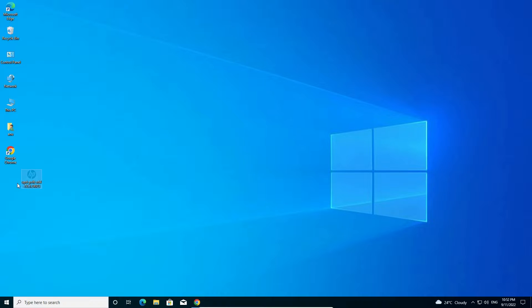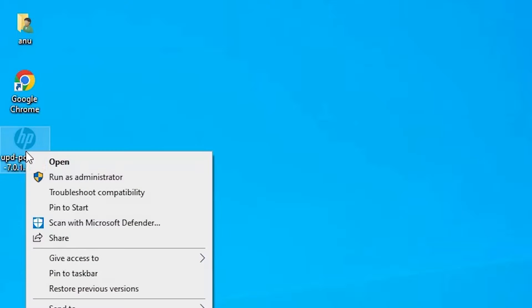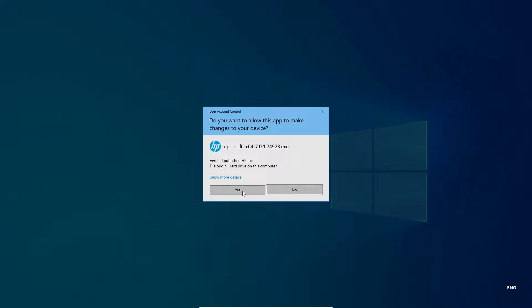Minimize the browser, drag the file to the desktop, and close the window. This file is a zip file — you can double-click to open it, or right-click and select 'Run as administrator.' I'm going with 'Run as administrator.' Click Yes.